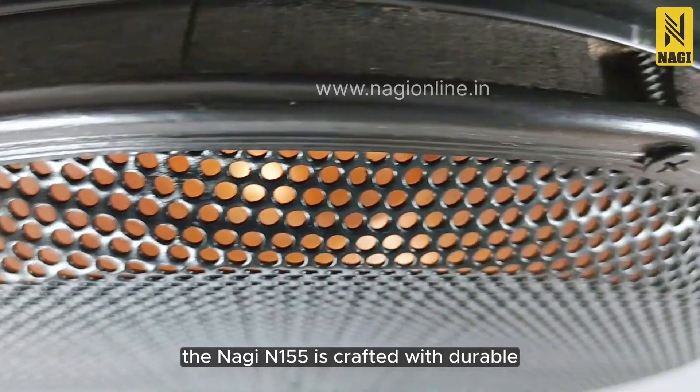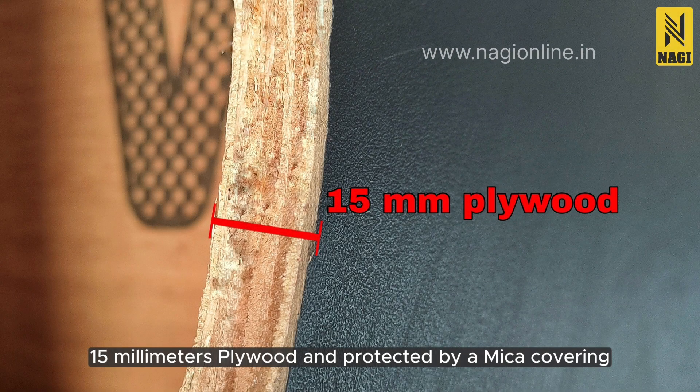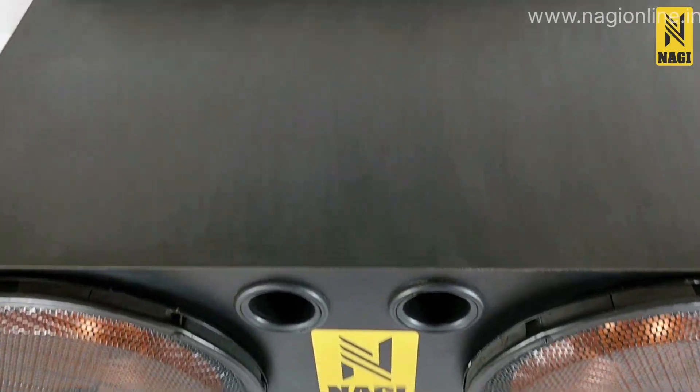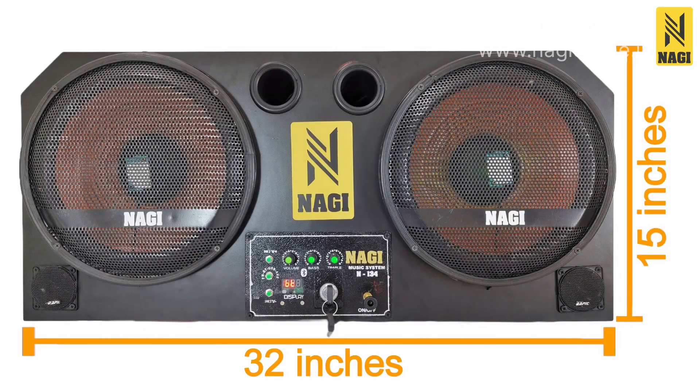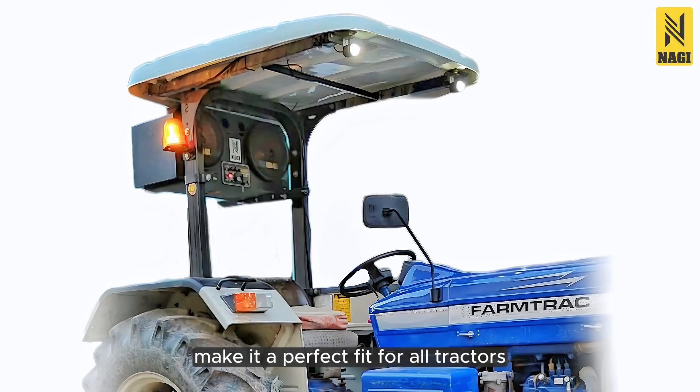The Nagi N155 is crafted with durable 15mm plywood and protected by a mica covering, ensuring a long lifespan. Its dimensions — 15 inches in height, 32 inches in width, and 14 inches in depth — make it a perfect fit for all tractors.